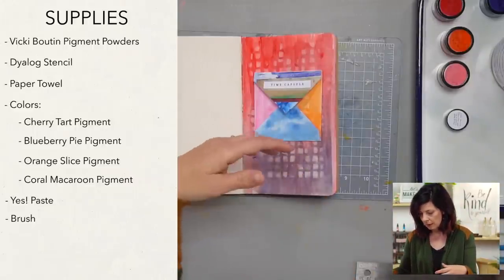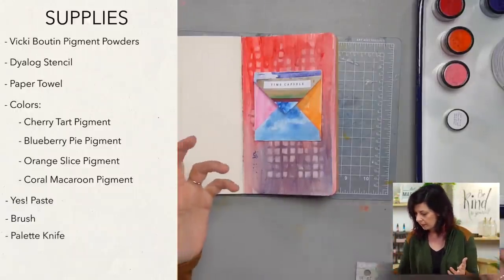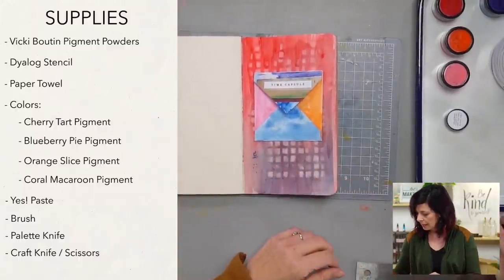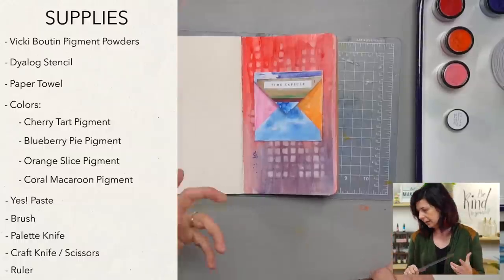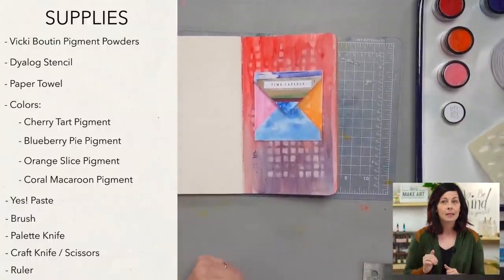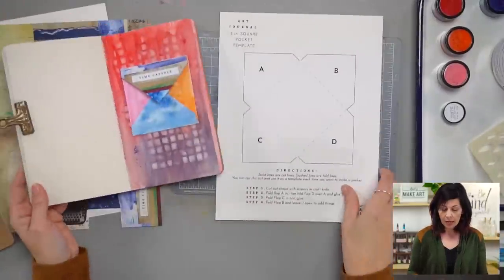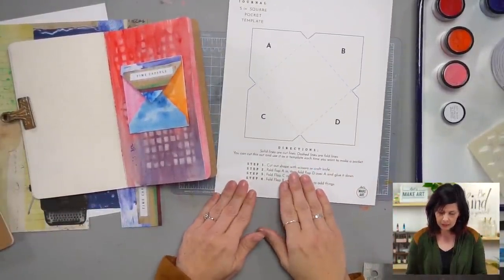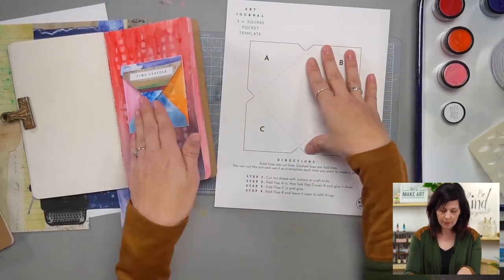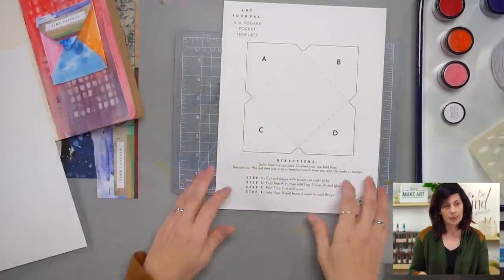I'll use a brush — your round A or oval mop brush or whatever you've got. We're just going to put a wash on that layer page first. I like to use a palette knife to spread the yes paste around. You'll need an exacto or scissors to cut out the template, and a ruler if you want to do it straight — though it's not crucial. This template is available on our website to download. You can cut it out and make the pocket, or cut it out and trace it to save the template.